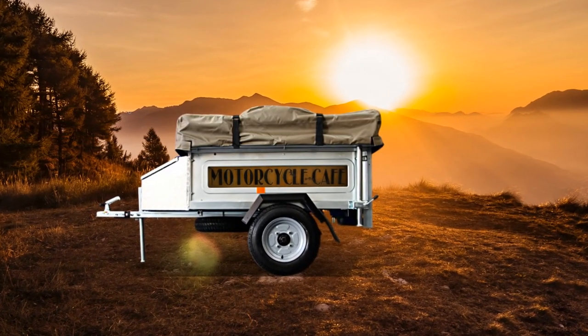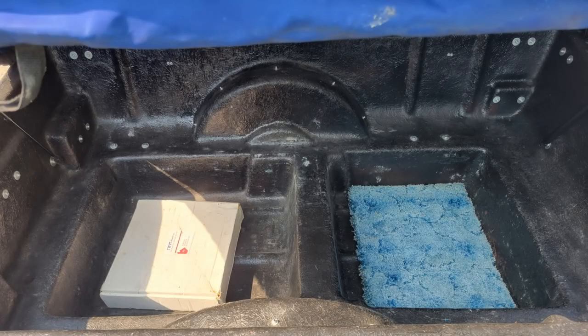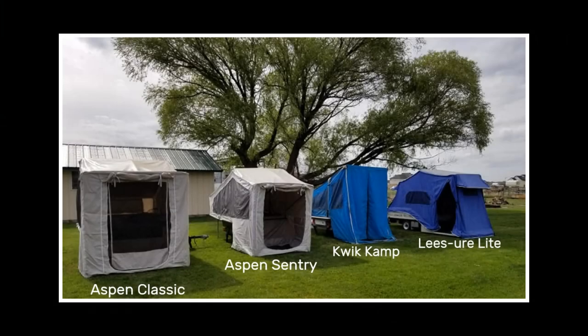It's a shame that more manufacturers don't go to the trouble of having the bottom of the trailers below the frame, like in this Aspen camper. This not only lowers the center of gravity but also gives you extra storage space, and your things won't slide around everywhere. Sadly, Aspen are no longer manufacturing camper trailers, which is a real shame because they are a very impressive trailer.